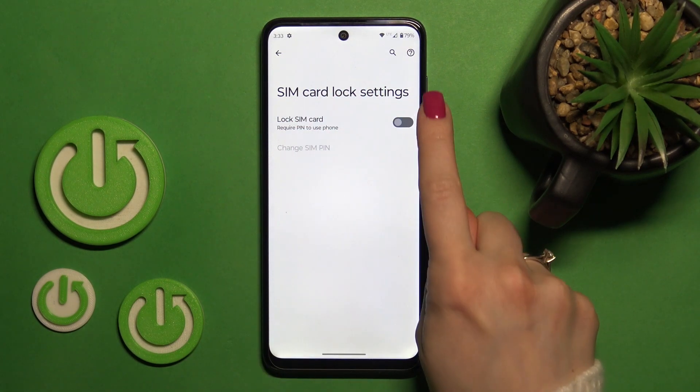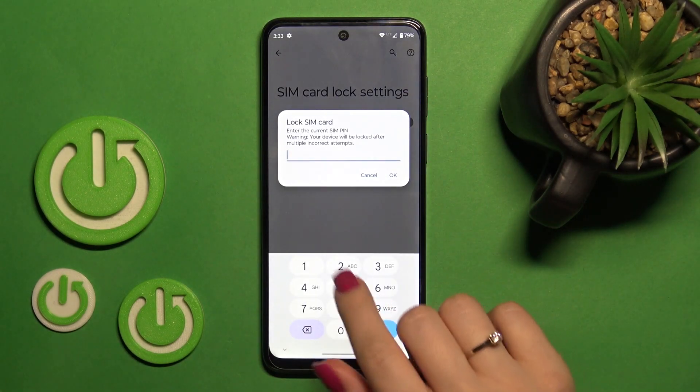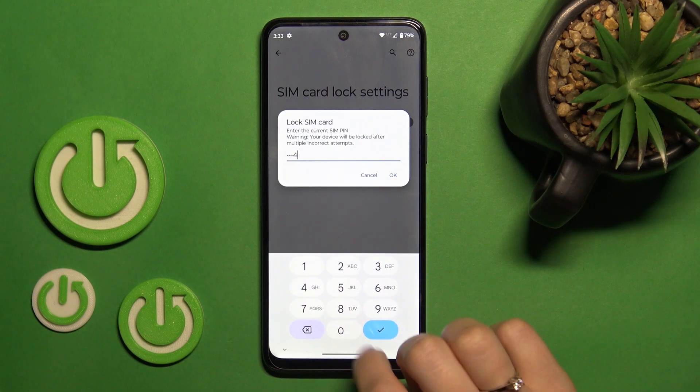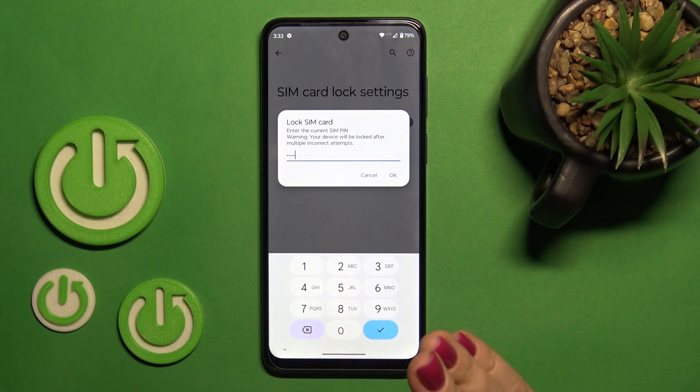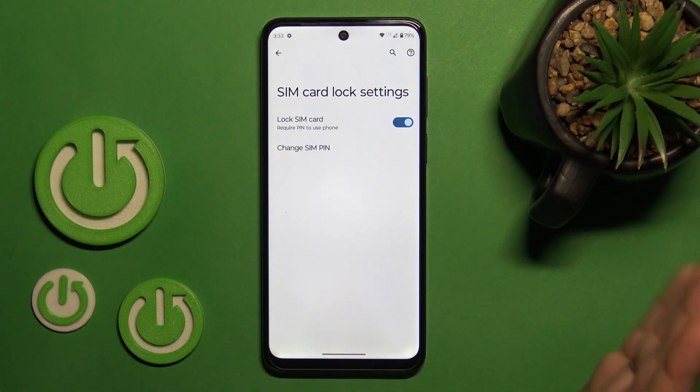To lock the SIM card with a pin code, we should tap once on the switcher, tap OK, and then enter our SIM pin. Let's use the pin code one to four. Now just tap OK and we can see that the switcher is activated.